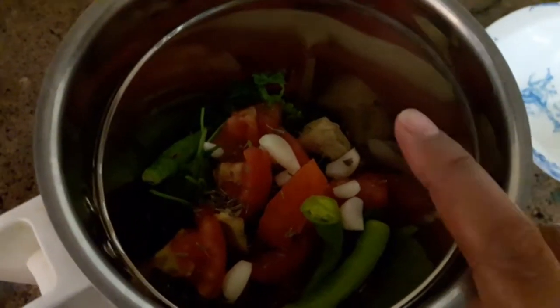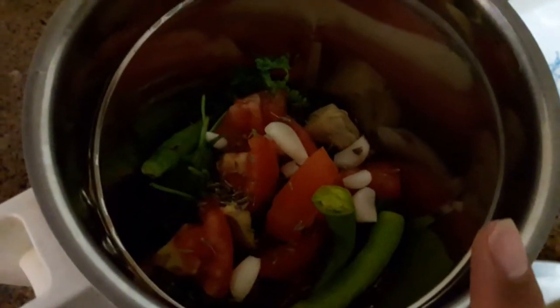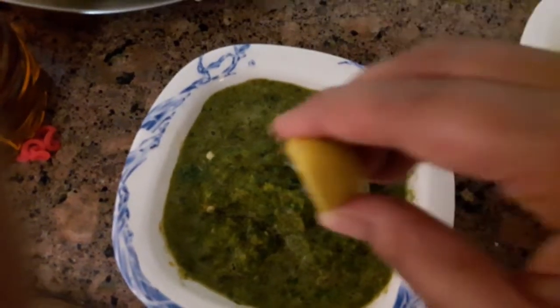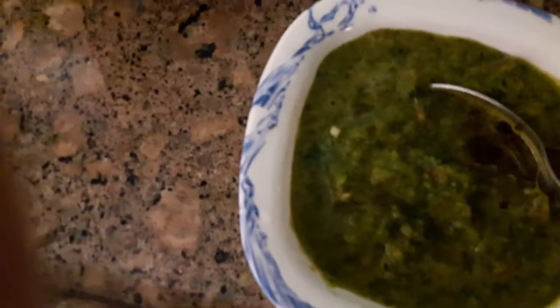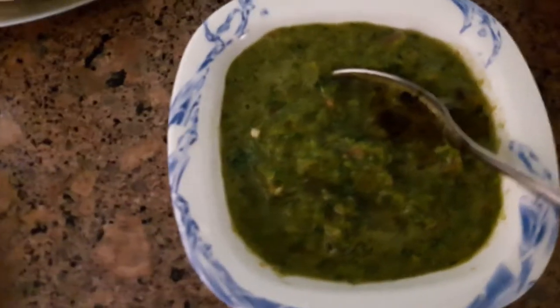Now let's make the chutney. I have blended together tomato, mirchi, lasin (garlic), and ginger. I am adding a little lemon and mustard oil. I like mustard oil, so I normally use it in my chutney — it makes it very tasty. Adding salt as well.